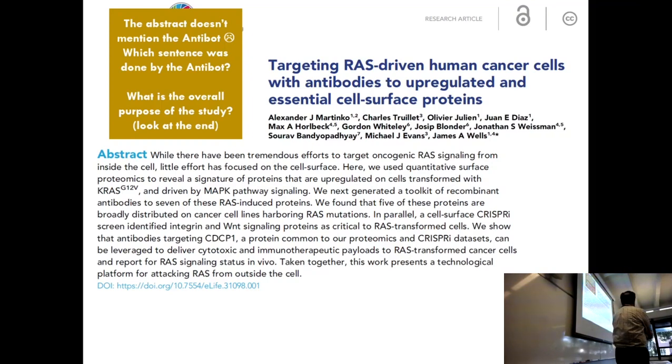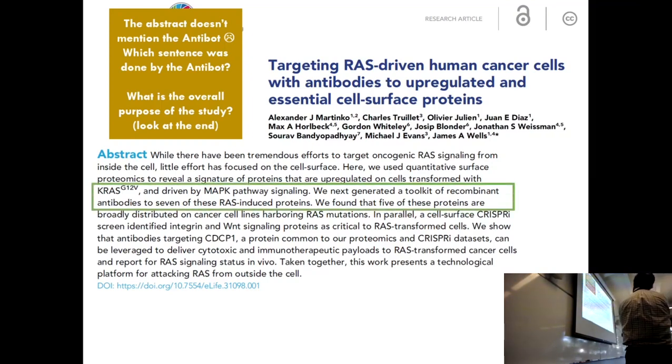Alessandro: Generated a toolkit. That's an interesting way to put it — toolkit — but yes, they made antibodies. And then they tested those antibodies. Because proteins will not work for reasons you have no idea. At the end of the day, you've just got to try it. So they tried seven different proteins.